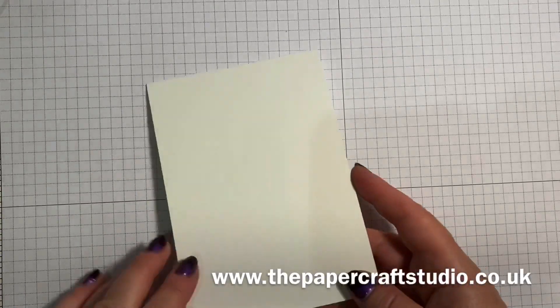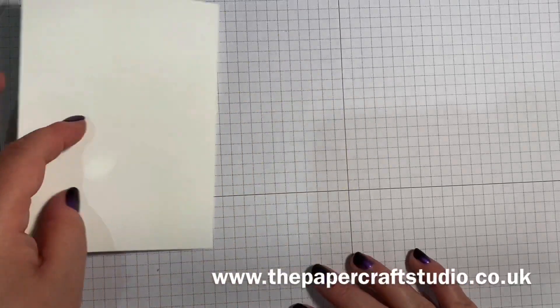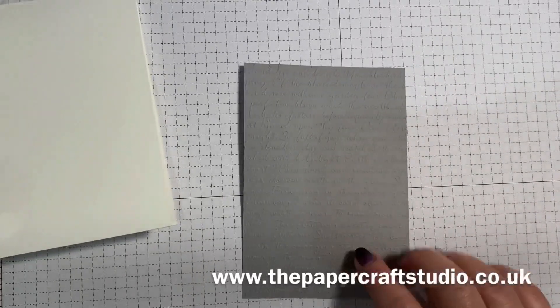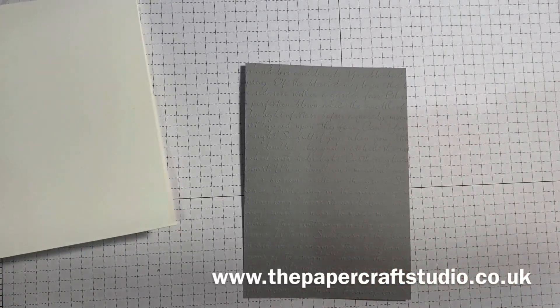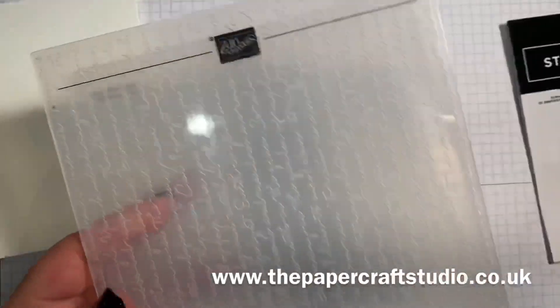You'll need a whisper white thick whisper white card base, mine opening like this. You will also need a piece of smoky slate card stock which measures three and seven eighths by five and five eighths. I've gone ahead and embossed it with the scripty embossing fold — it's one of my favourites. You can see the detail on there; it makes a really good background with a really sweet script. Go ahead and layer those two together.